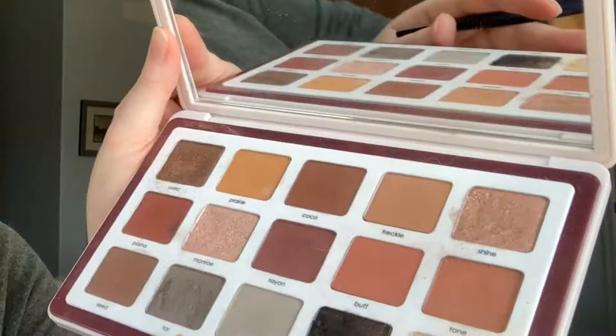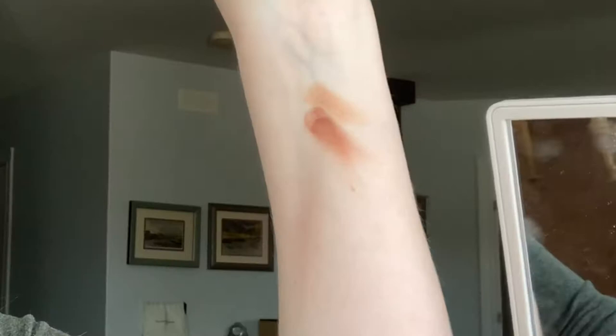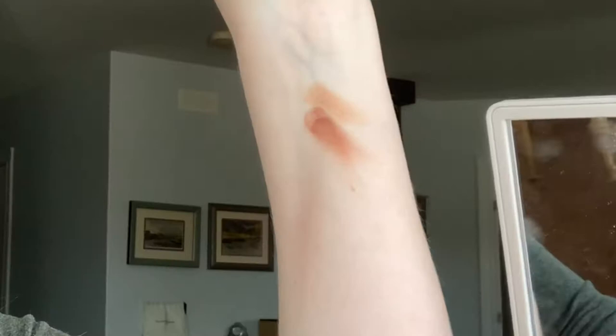I was trying to decide which shade to go in with next and I was looking at these two — Buff and Tone — so I just wanted to swatch them to see which one would be better. They are quite different; Buff is much deeper and more pigmented, and Tone is one of the cream-to-powder shadows, which is probably why. I'm going to go in with Tone first and see how it goes, and if I want a bit more richness of colour then I'll go into Buff.